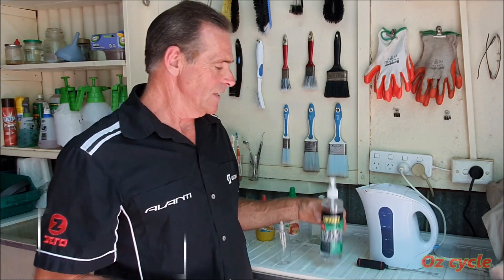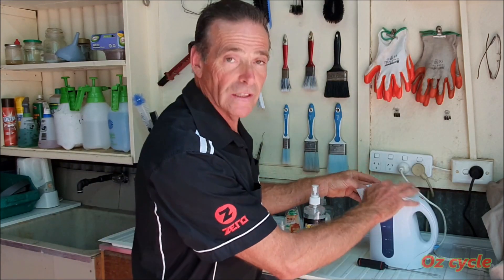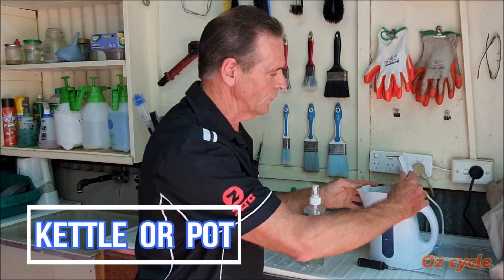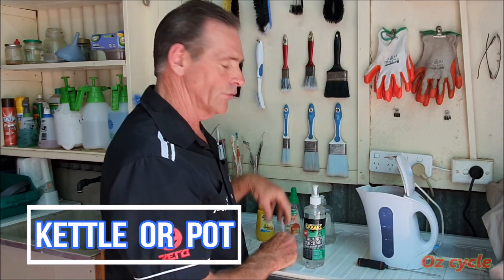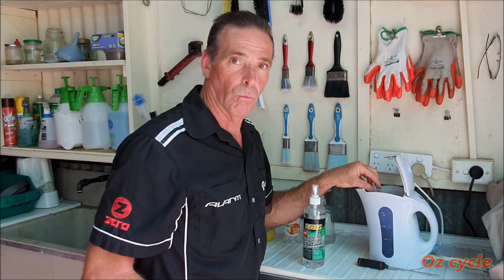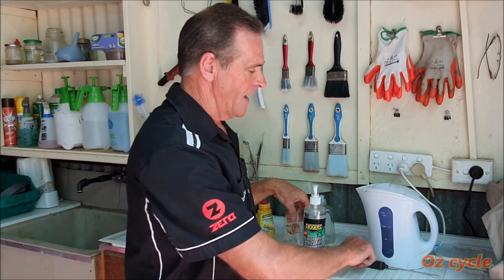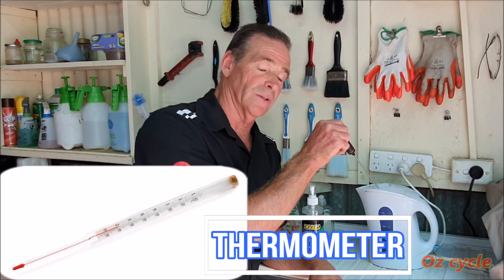Next you'll need isopropyl alcohol. Then a kettle — an electric kettle preferably — easy to use, with a wide mouth that you can open up or has a lid you can take off, because you need to put the bottle in there and warm it up. And of course the last thing you'll need is a thermometer to keep an eye on the temperature inside the kettle.